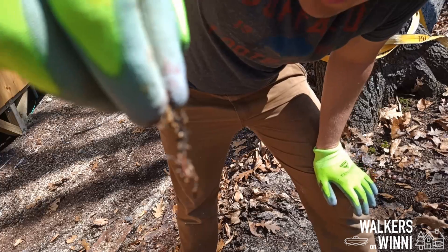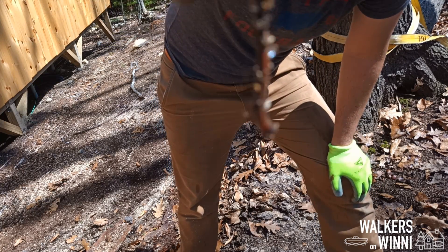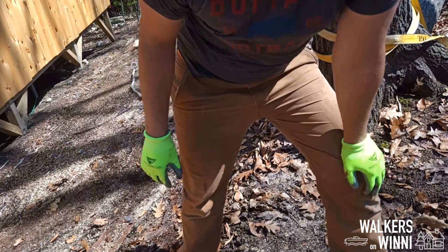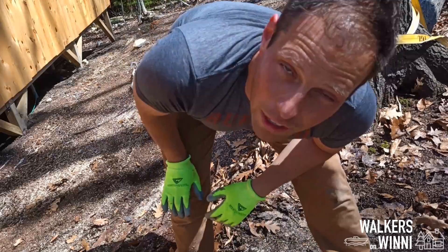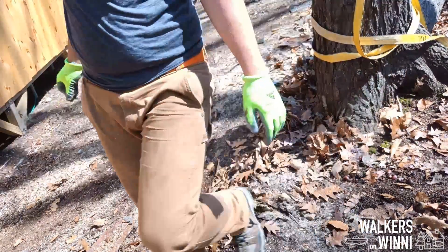Does anybody know what these are? They are worms with arms — look like salamanders, but I'm not sure what they are. They're in the bark, and we hear them chomping away sometimes at night.